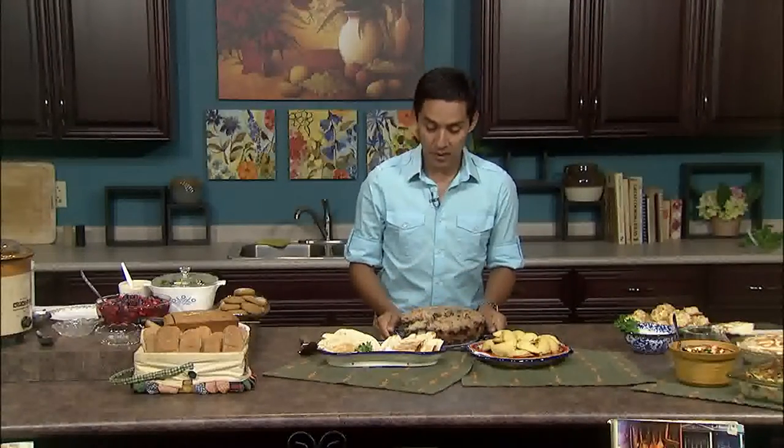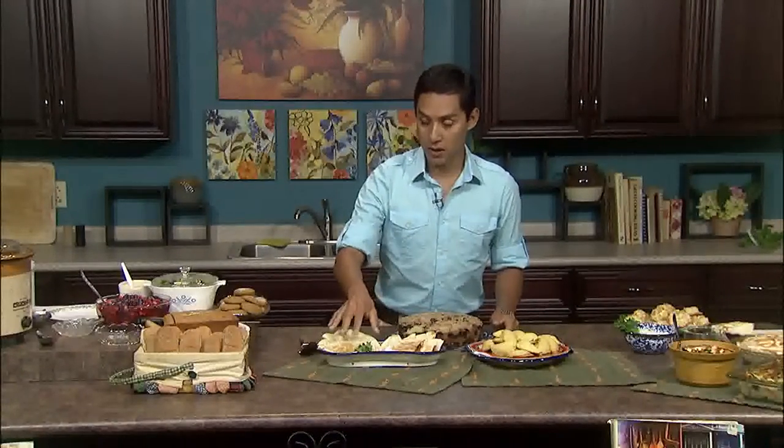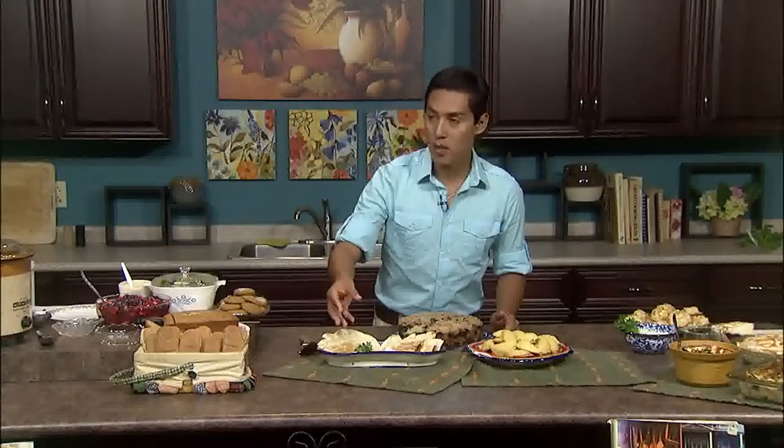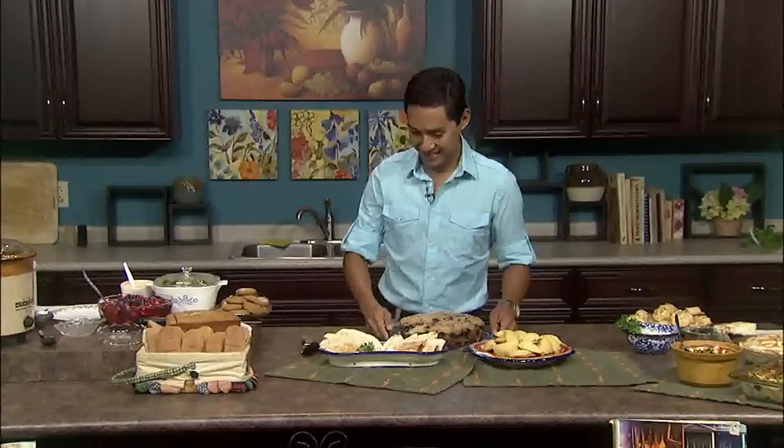I would also like to mention that the quesadillas are very mild, so kids love them. You can have them as hot as you want by using different kinds of salsa. And our next chef is here, Carolyn, so I'll leave you.